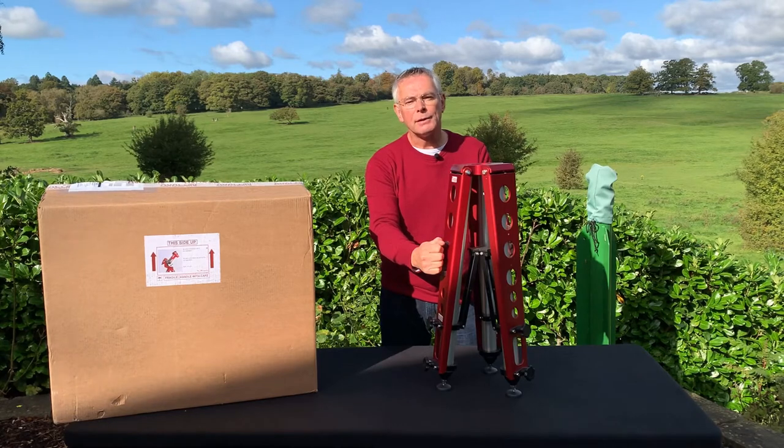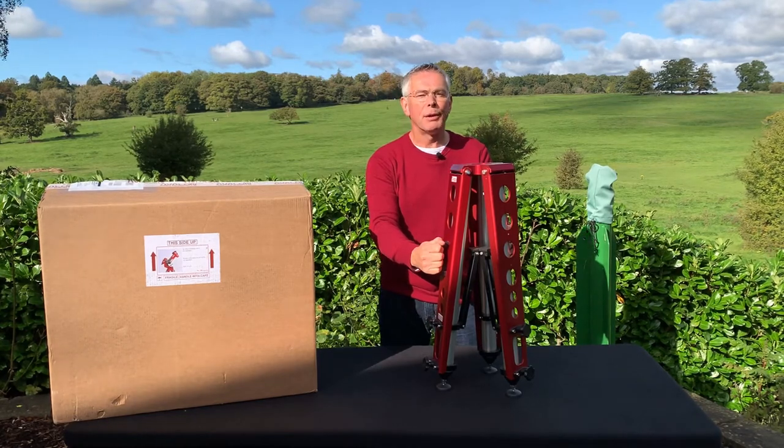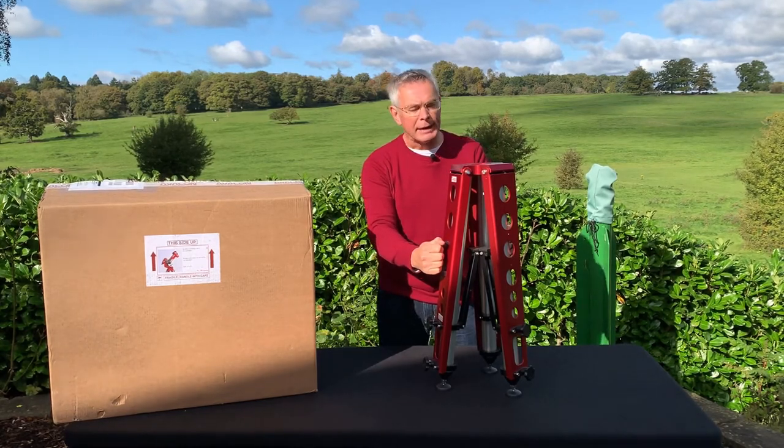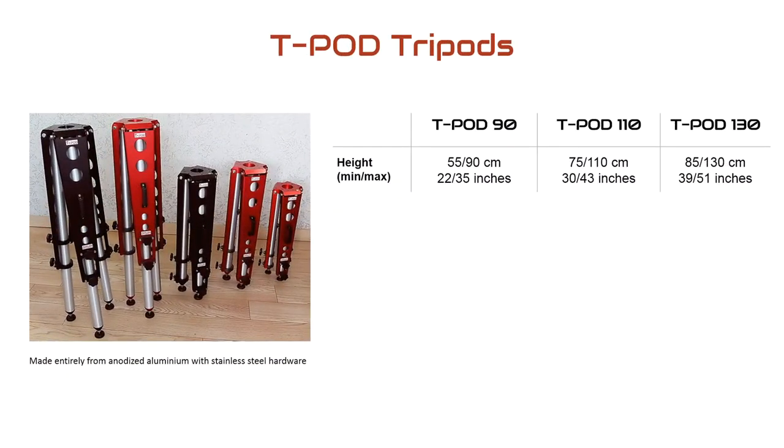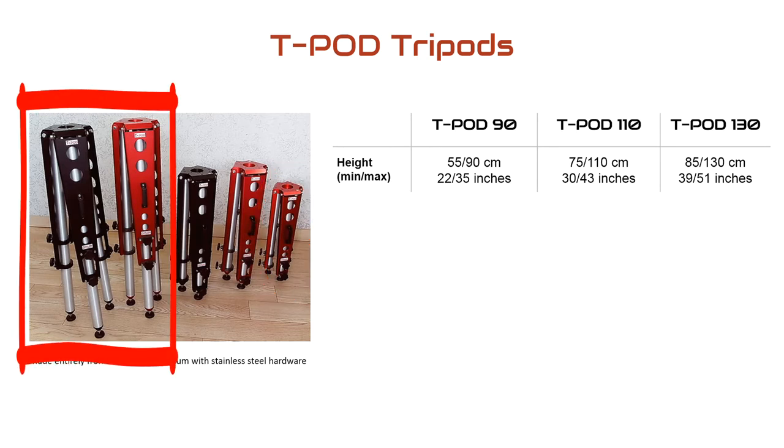Avalon sells three tripods: the Teapod 90, the 110, and the Teapod 130. The numbers refer to the maximum height they can reach in centimetres. So the smallest tripod raises the mount to 90 centimetres from the ground, while the Teapod 130 is the tallest, rising to 130 centimetres.